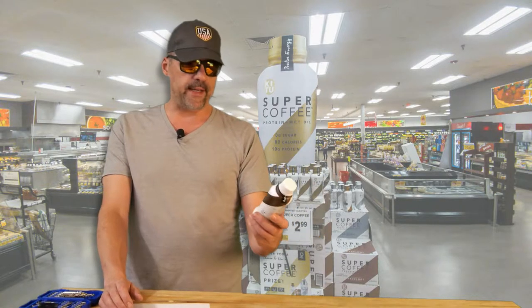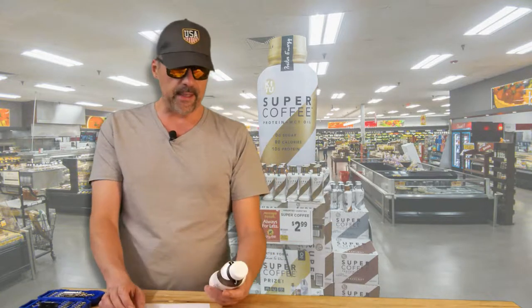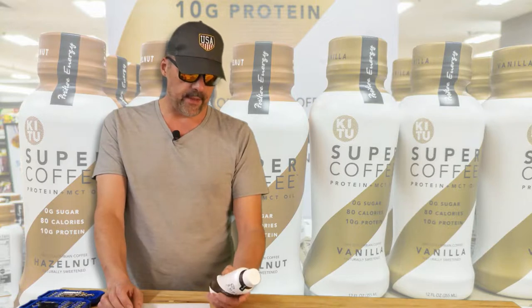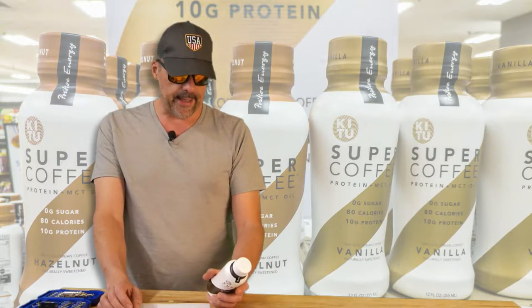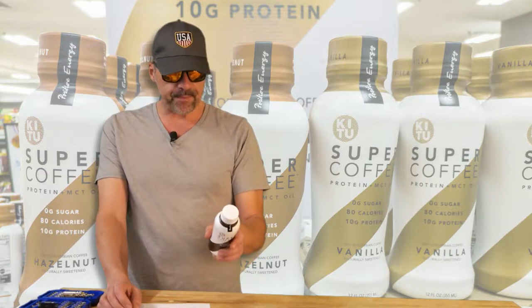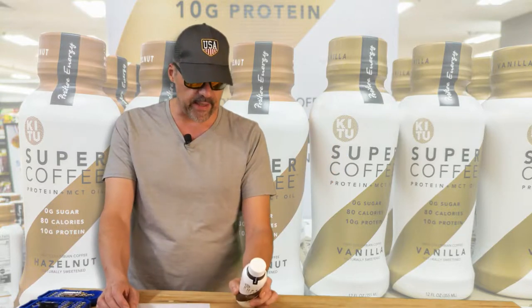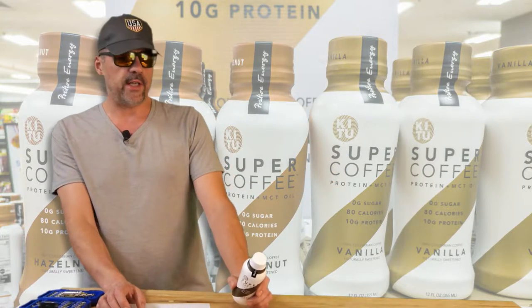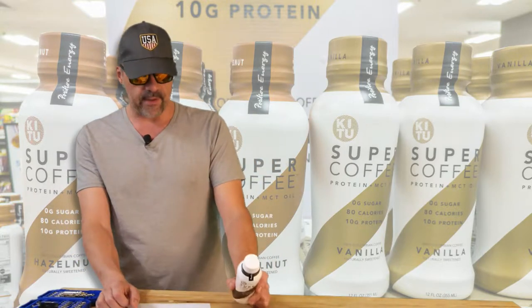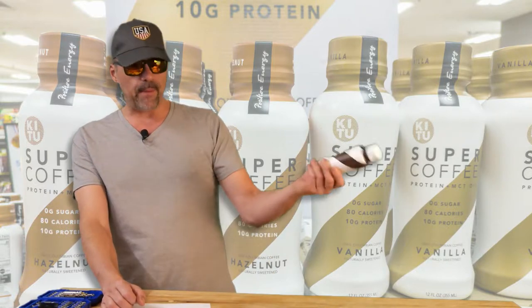Super Coffee is basically a coffee drink made with organic coffee beans. They have no sugar, they're very low in carbs, and they add whey protein to it. The sweetened version — like I'm holding one right now — is sweetened with monk fruit, which has been said to have no effect on your blood sugar levels. That's why it doesn't have any carbs or very little carbs.